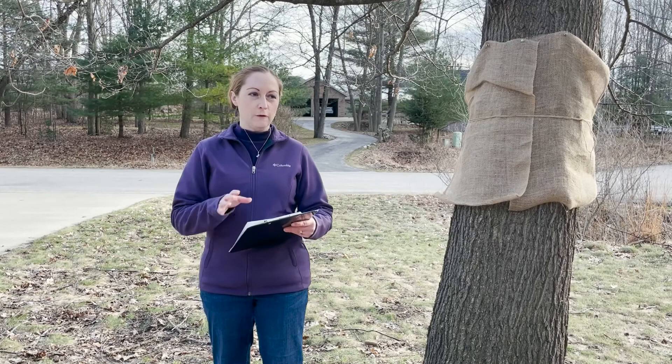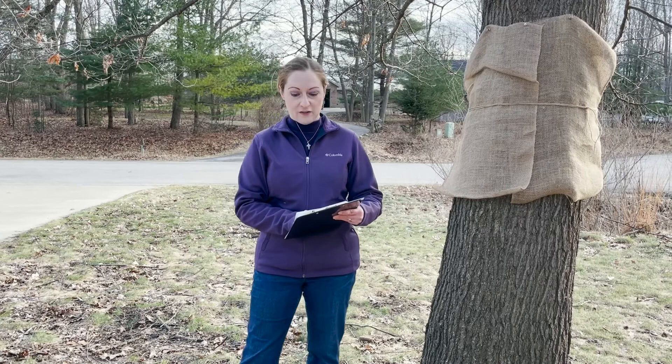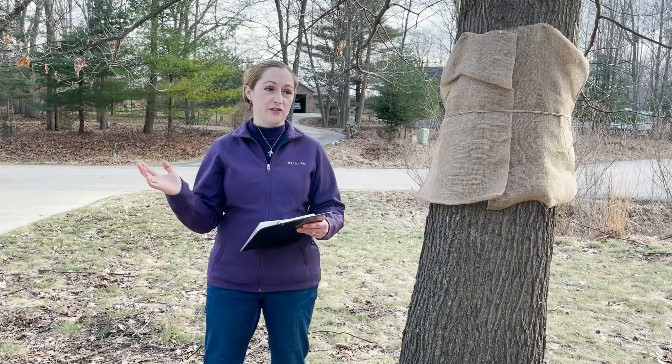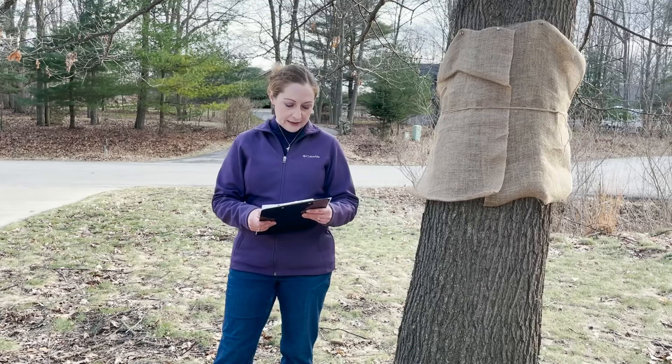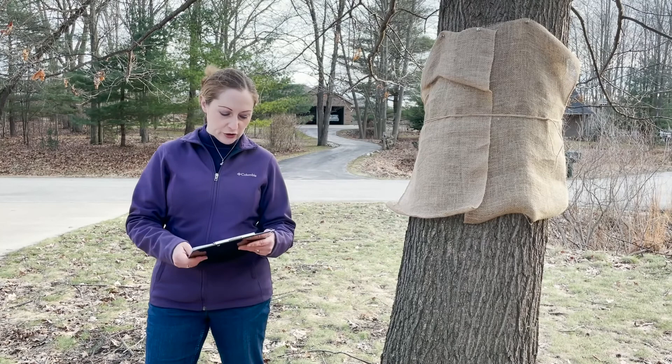The focus for this particular control method should be specific landscape trees that have special importance to you. This is not going to be effective on a landscape scale, but you can target a few trees — maybe trees providing really important shade or habitat in your yard, or a tree that's already been stressed by some root zone impact where defoliation from Spongy Moth might push it over the edge. Think about that and where you want to focus your effort.